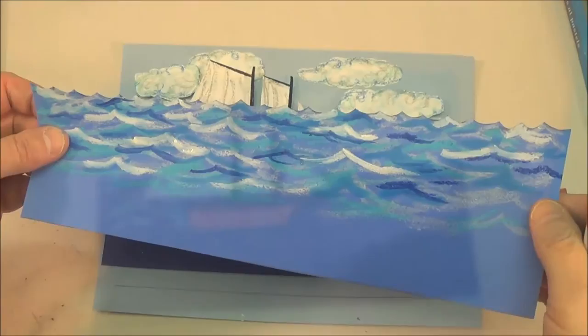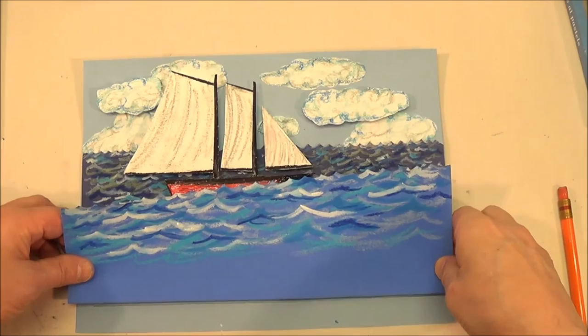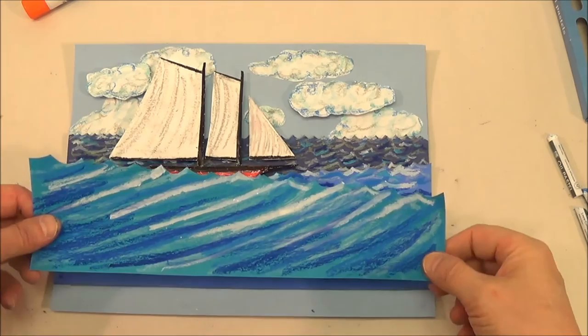Decorate the middle ground wave. Glue it only at the bottom like you did the first wave. Glue it in place overlapping the bottom of the boat. This should still flap. The waves want to get bigger as they move forward.